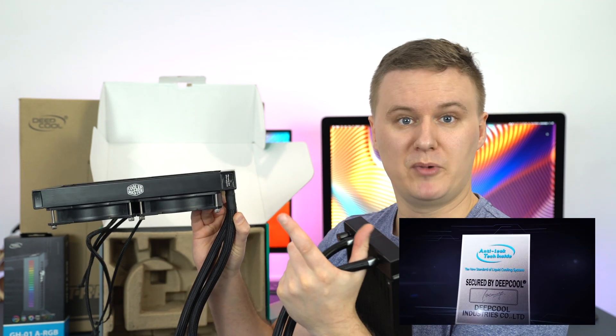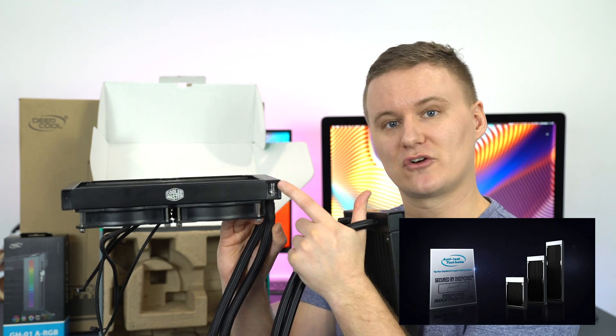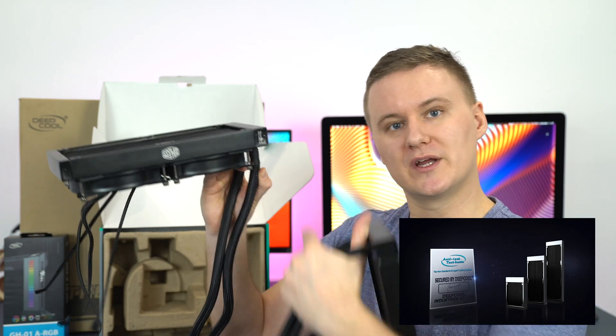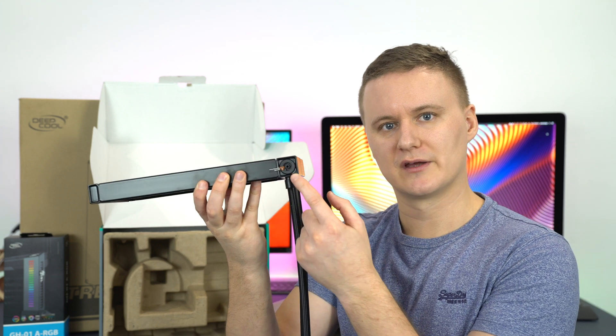So anytime there's built-up pressure, hot air, or gases that need to be released on the Cooler Master, it's got nowhere to go — it's just going to find the weakest point in the loop and get released, and that liquid is going to go all over your computer.